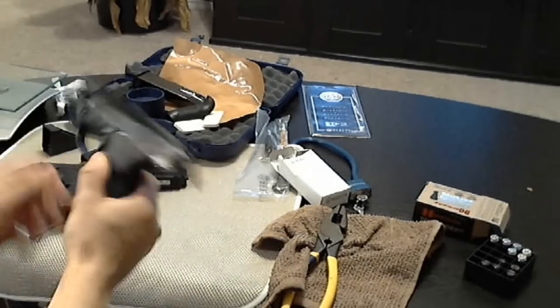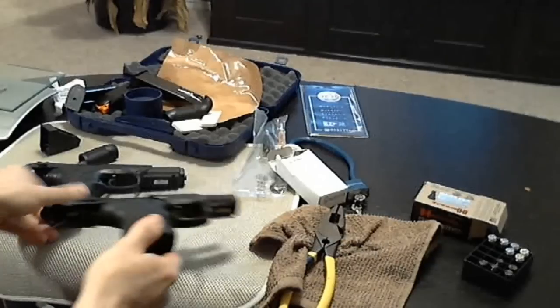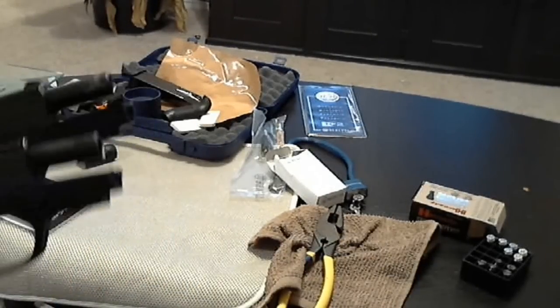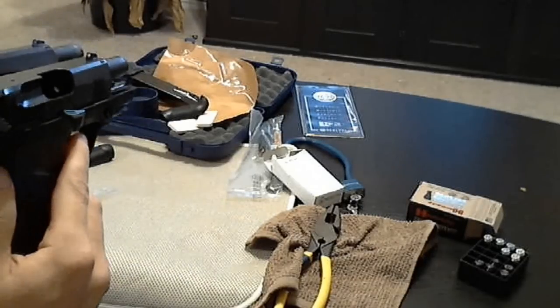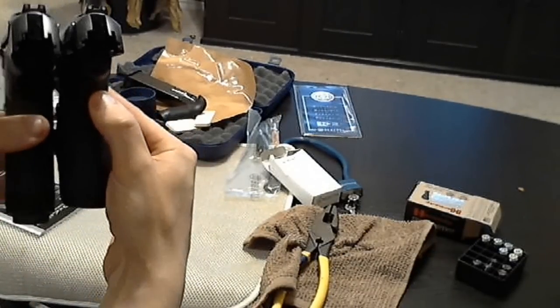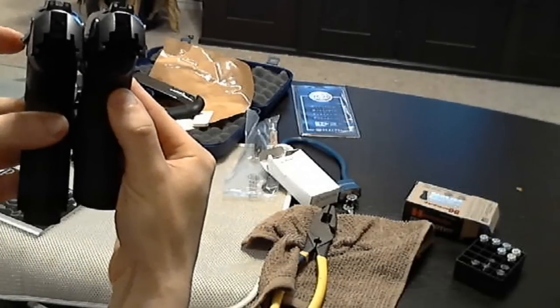I'm going to show you quick differences between the compact and the full size for anybody who's curious. Right off the bat you'll see the full size has a 4 inch barrel and the compact has a 3.2 inch barrel. I'm going to try to line that up for you so you can tell the difference in the handle sizes of them.